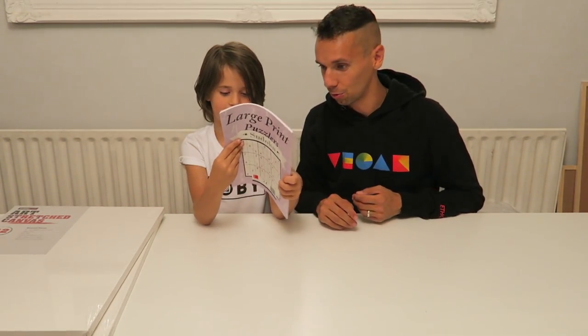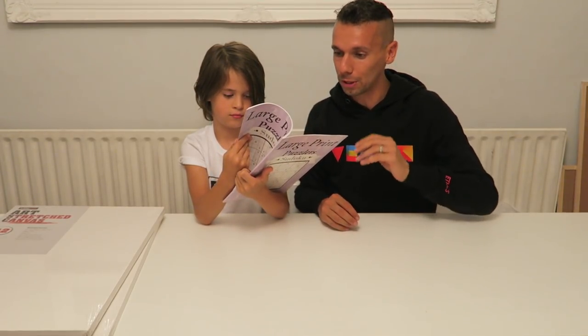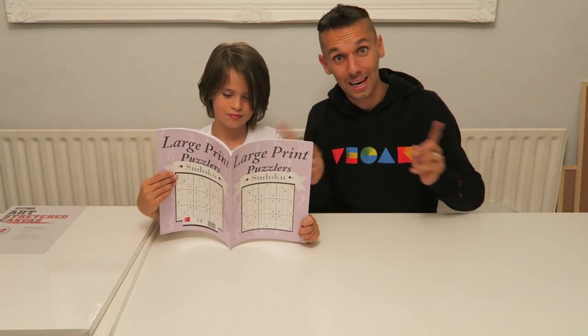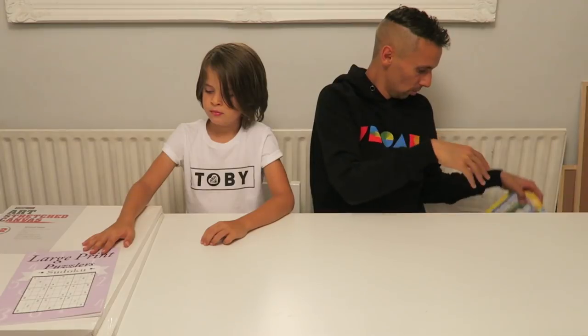We've also got this Sudoku book. You might think — is that a learning resource? Well, Jojo's been able to do Sudoku since he was four. Because we have two books with the same puzzles, we go against each other. So it could be me against Mummy, Jojo against Mummy, or me against Jojo — and then you see who can do it first.